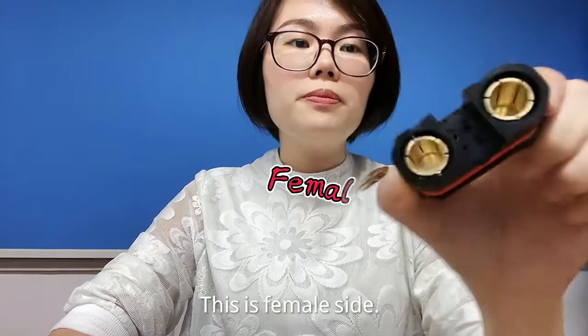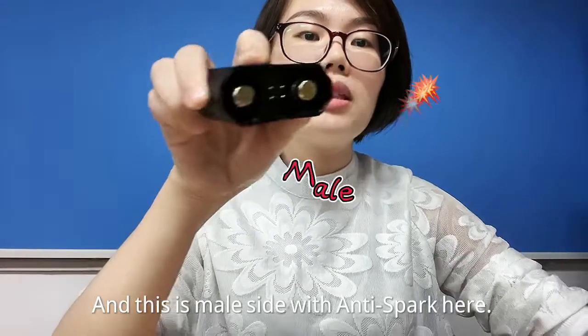This is the female side, and this is the male side, which includes the anti-spark feature here.